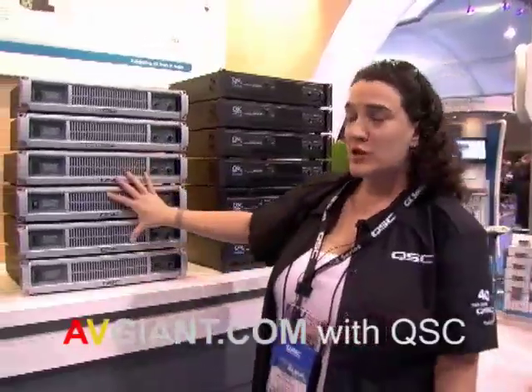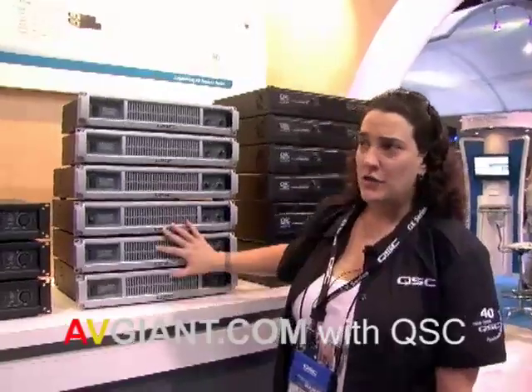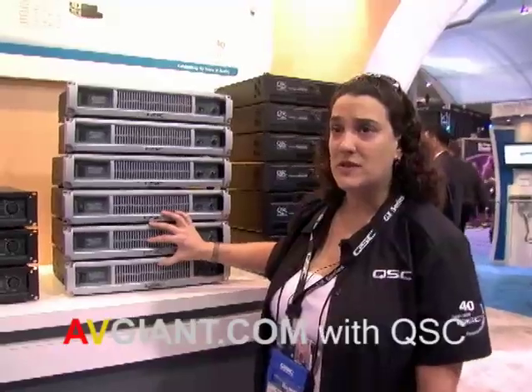Very, very cool. You also have a 100 hertz high and low-pass crossover on the back, and a 33 hertz subsonic filter to protect your subs and really keep your sound nice and clean.